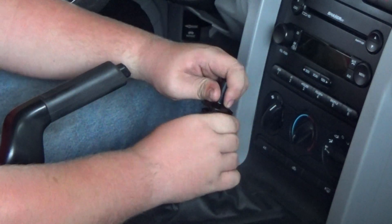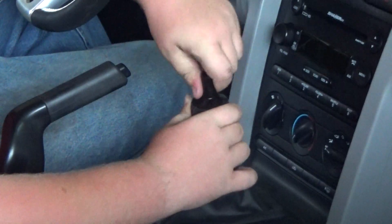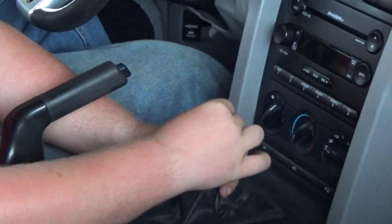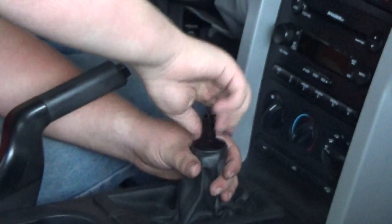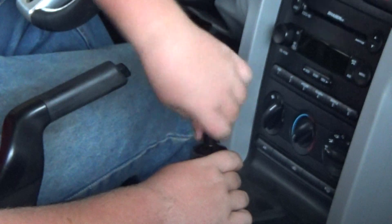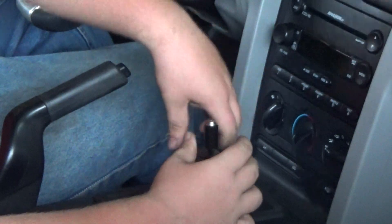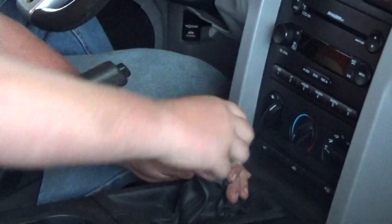What you do now is put this on to the shift boot like that, then you screw this on as well. Now you just want to screw this on.